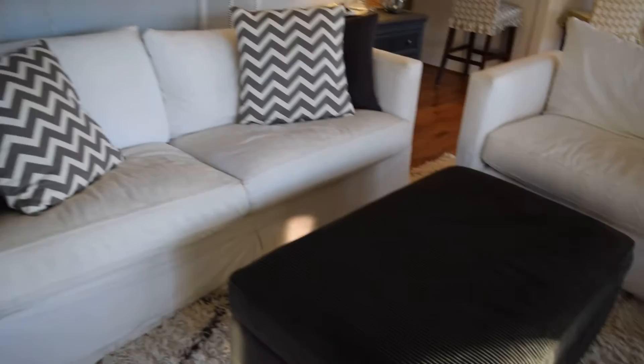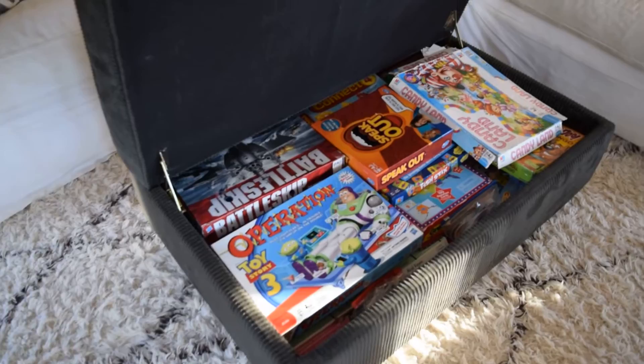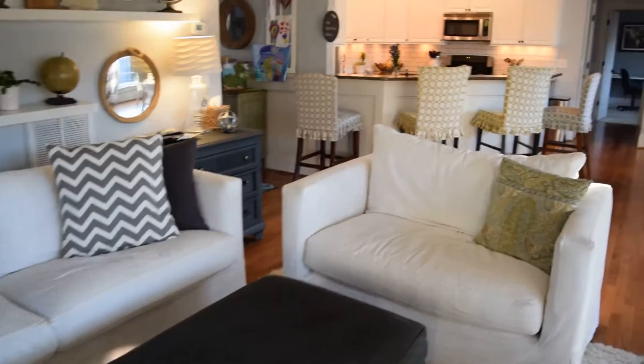We have this gray ottoman from Crate and Barrel — it's probably 11 years old. We got a huge discount because it had a tiny hole in the corner, which I don't even think I can find anymore. Let me show you what's so awesome about this ottoman — it holds all of our games inside! I'm not a big coffee table person; I love ottomans.